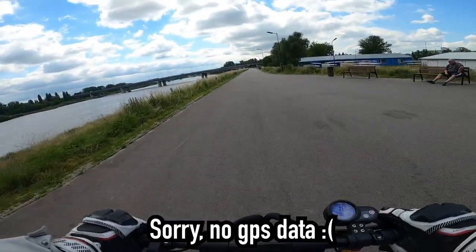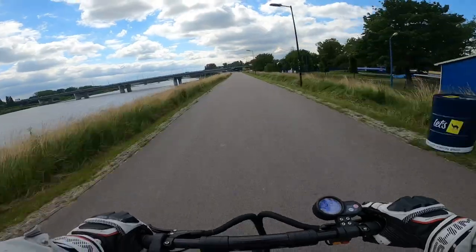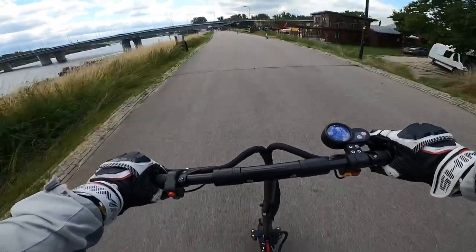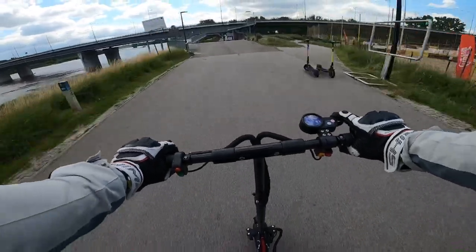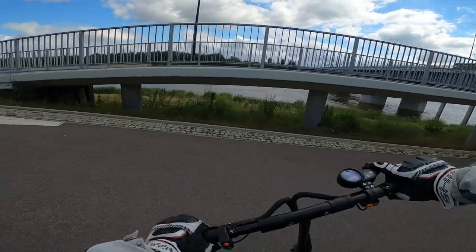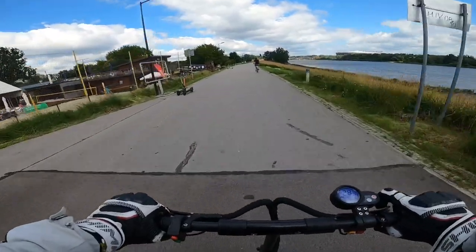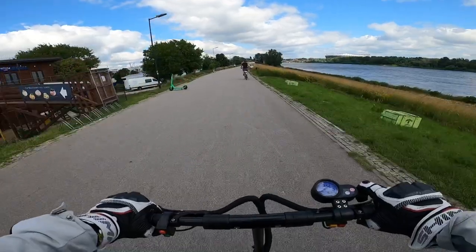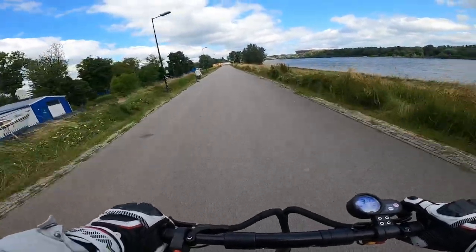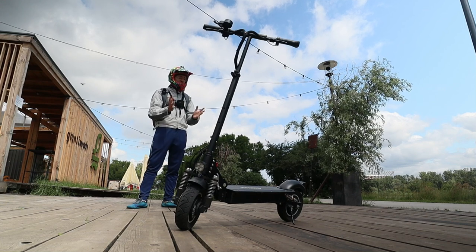Let's do the acceleration test! The hydraulic brakes — or semi-hydraulics, I don't really know — are really good. I could even get maybe a bit more speed, but I just want to heal up a bit more before I go back to my usual testing.